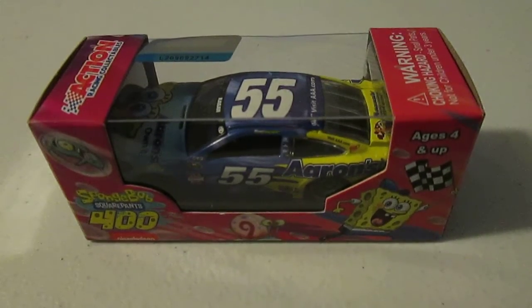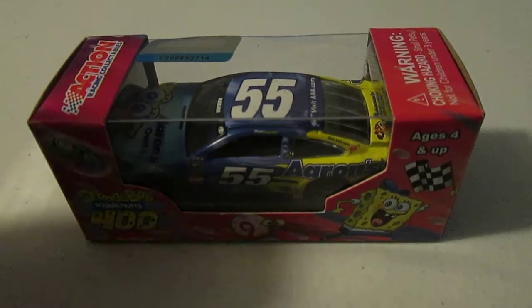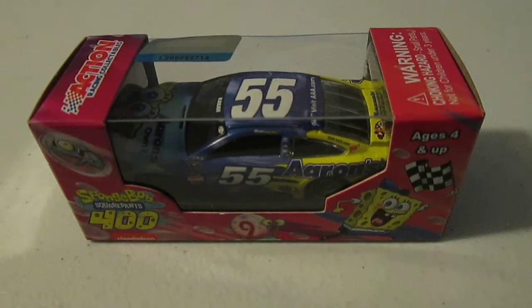It is time for the final diecast review where I cover a 2015 diecast. This is a couple days late because I got this car a couple days ago, but now I finally have time to do it. It is the number 55 of David Regan's SpongeBob SquarePants car that was used in last year's May Kansas race in the SpongeBob SquarePants 400, just like it says right there in the left corner of the screen.